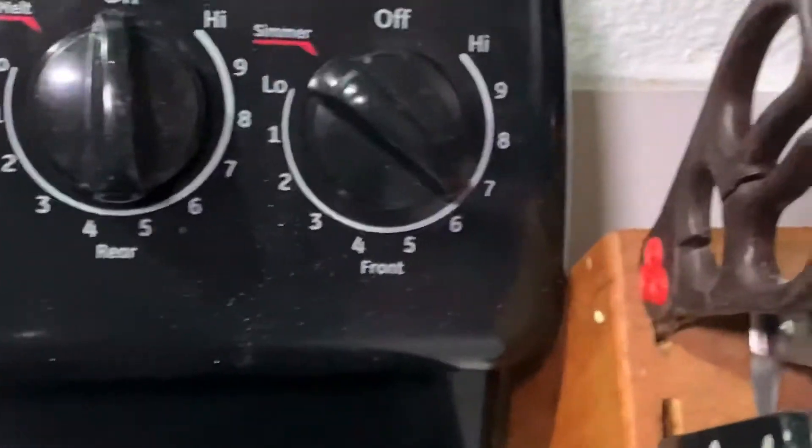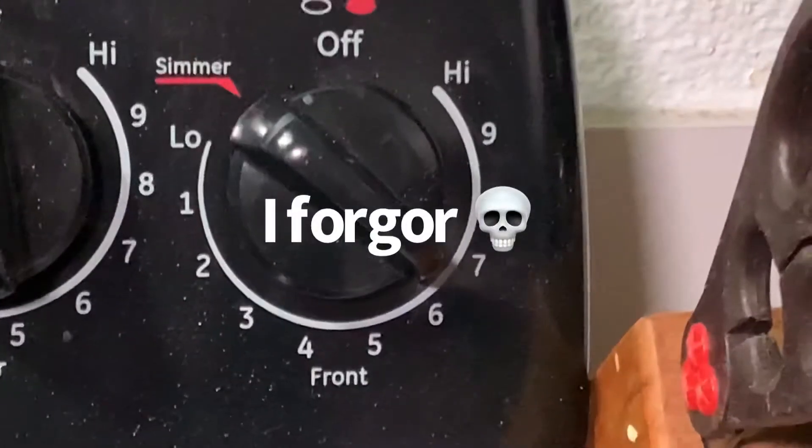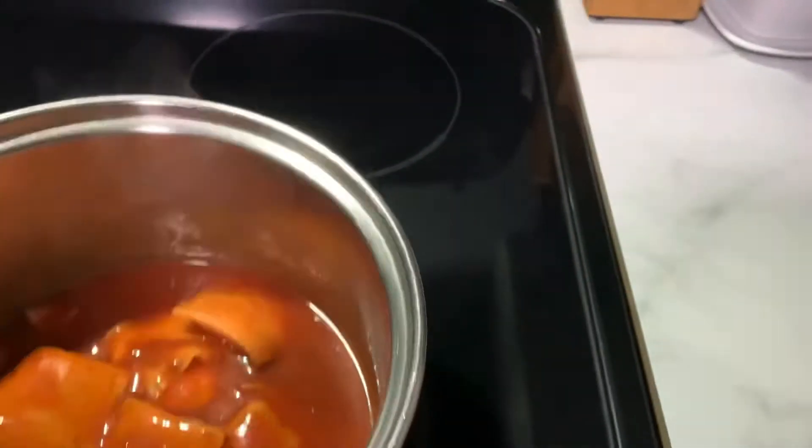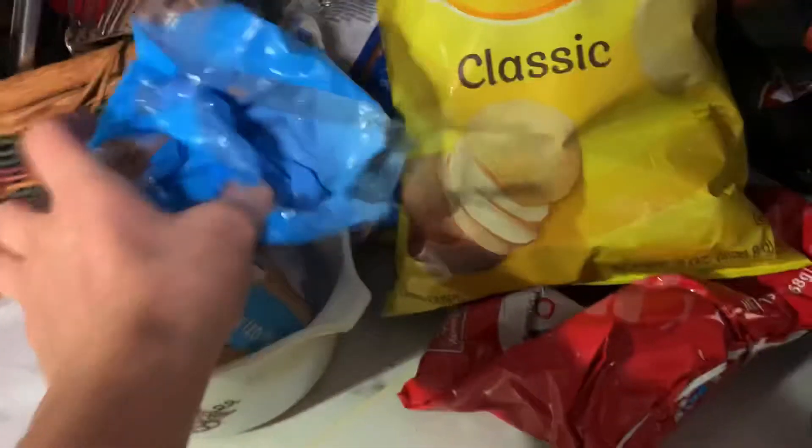Turn on. All right, the raviolis have started to cook, so we're going to turn off the stove, move it off the eye, then we're gonna get the bowl that we all keep our bread in — because ravioli is more important — and then just...